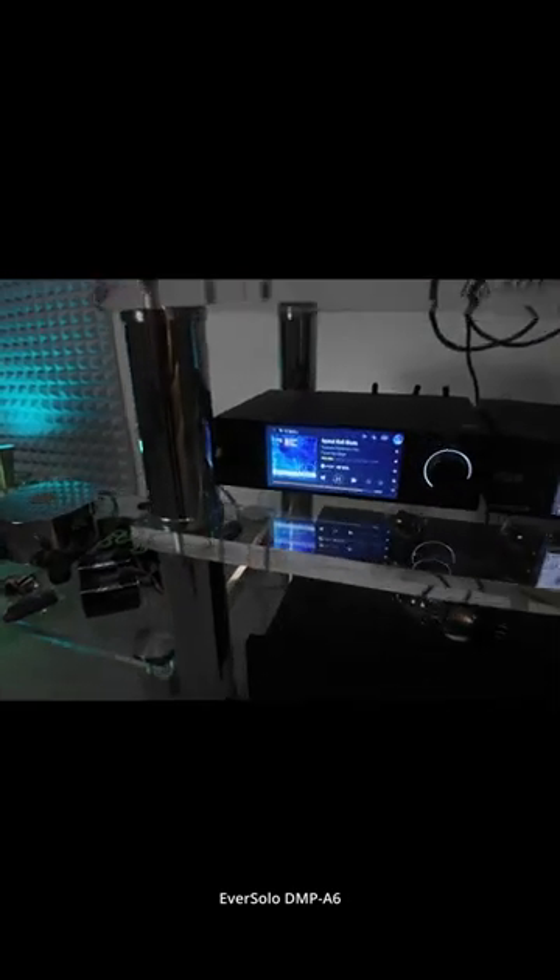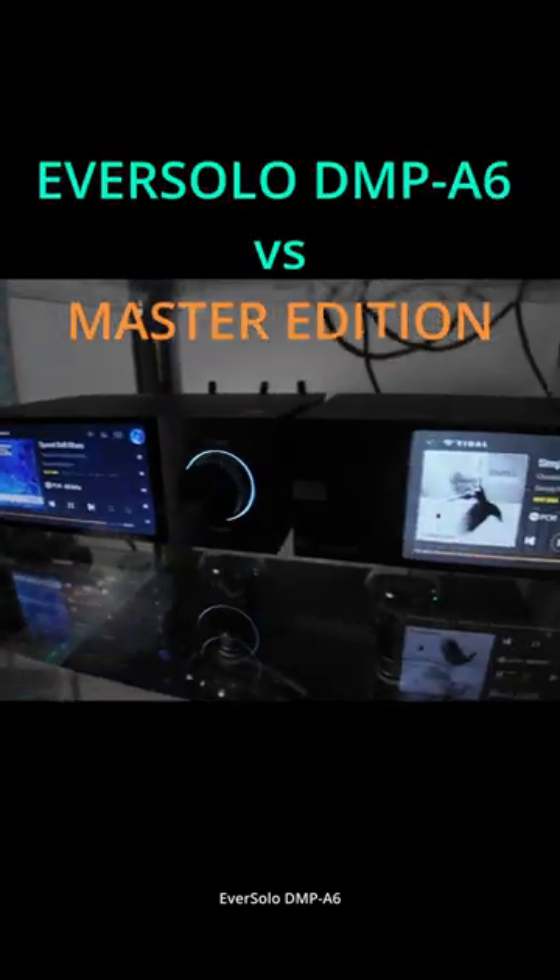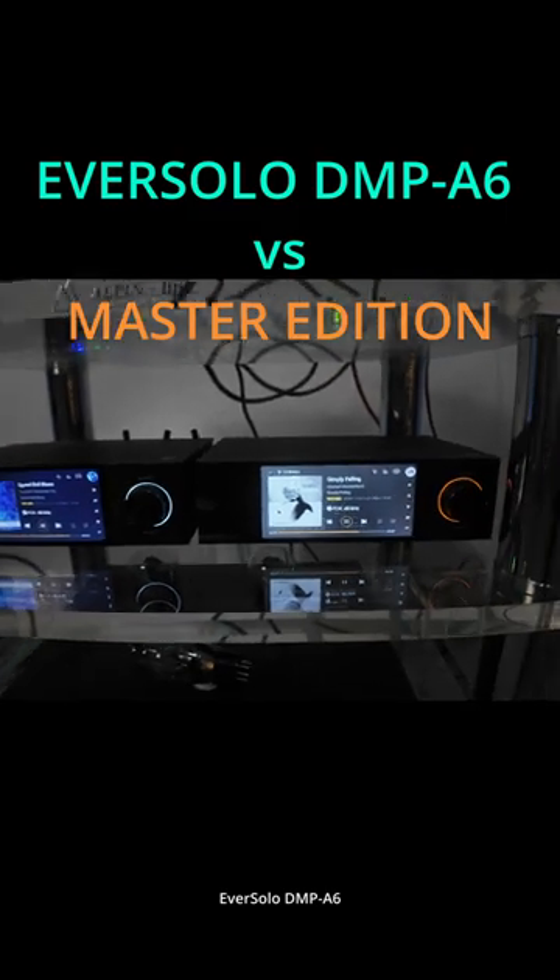Today we are testing Eversolo streamers and DACs — the DMP-A6 and the Master Edition versions.